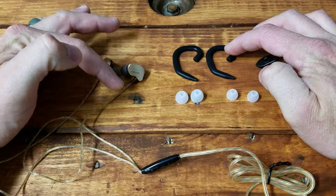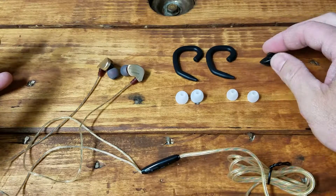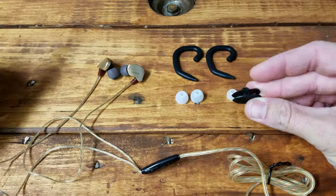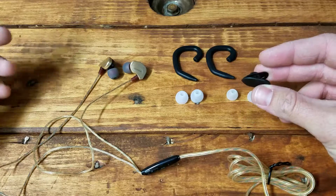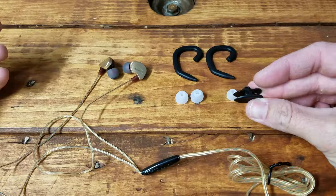You have the secure hooks, which we'll show attached. You can attach these to hook over your ear to give you a little better stability if you're running or something like that to keep them from falling out. Then there's this clip which hooks onto the wire and clips to your shirt or jacket just in case they fall out of your ears.